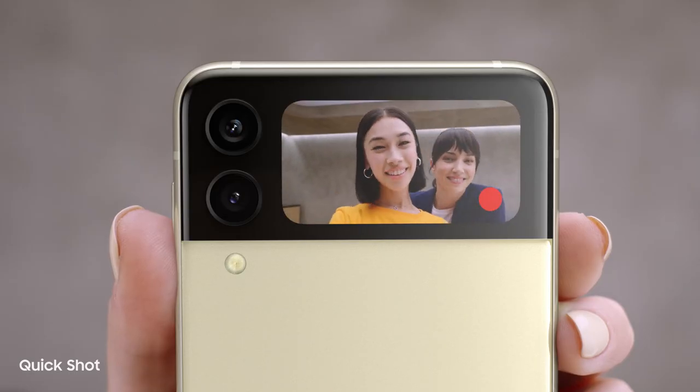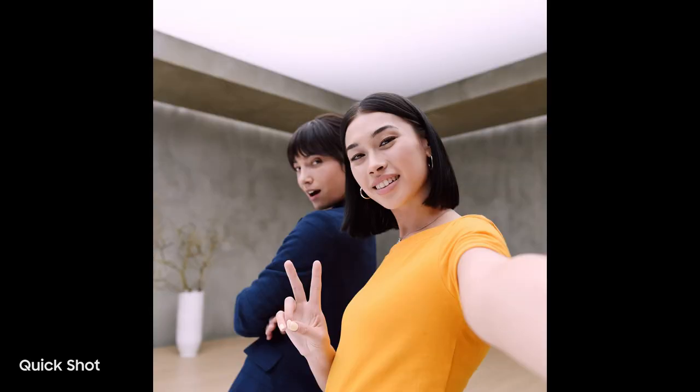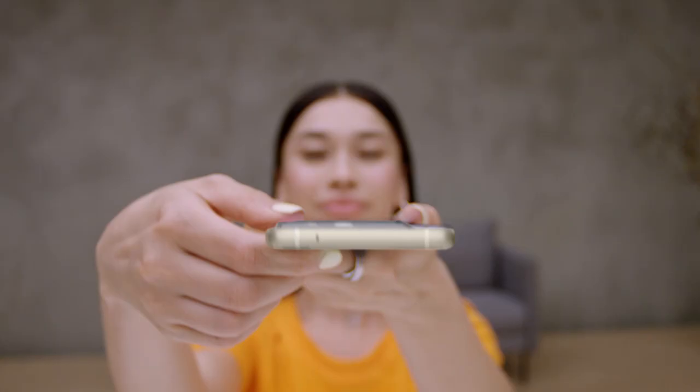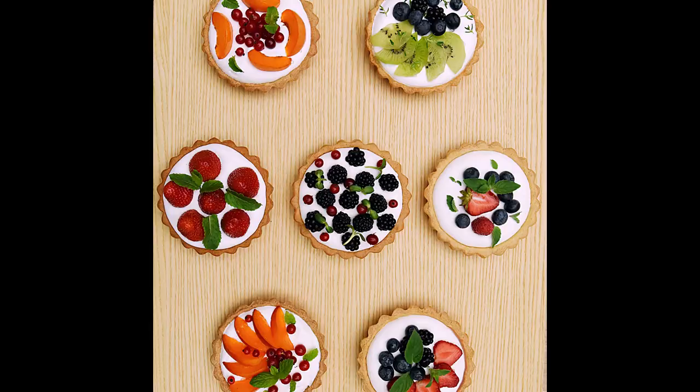Quickshot lets me take videos and selfies — 12 megapixel selfies with image stabilization and AI face restoration. For really awkward angles, just flip to flex mode and toggle between both halves of the display. Delicious shots every time. Super easy.